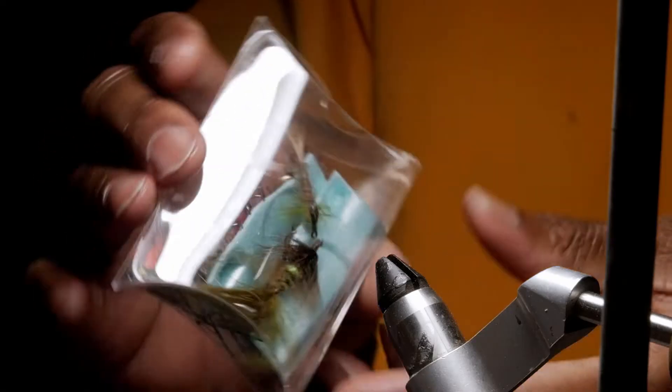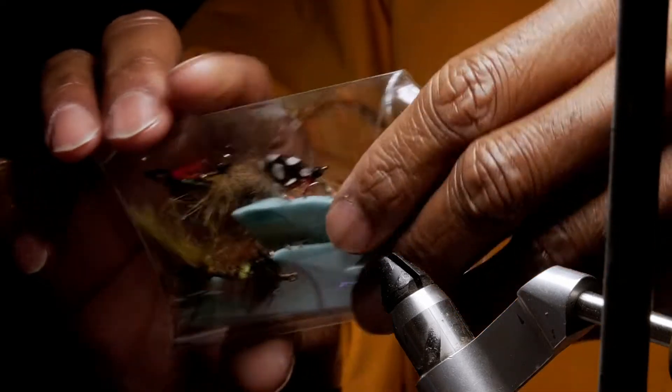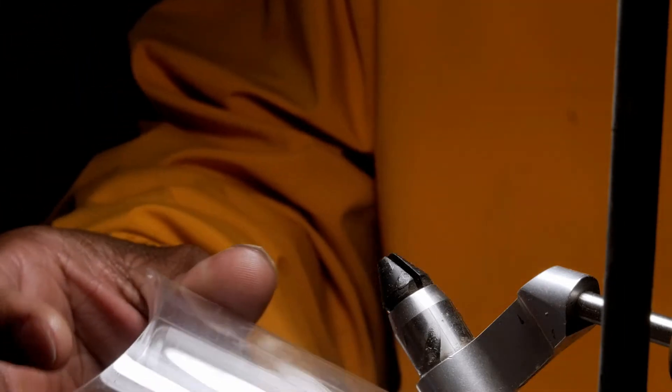Let's look at some flies that you guys have sent me and see how they might fit in a multi-species fly fishing system, however you define that. These were sent to me by Dave Hutton — you've seen him on this channel; he's commented many many times.